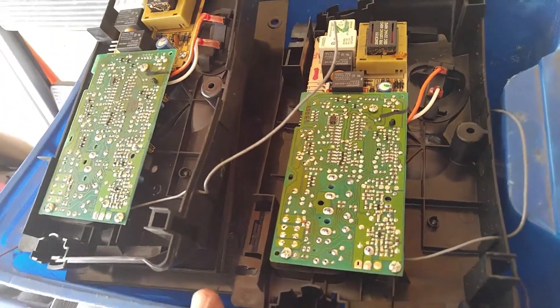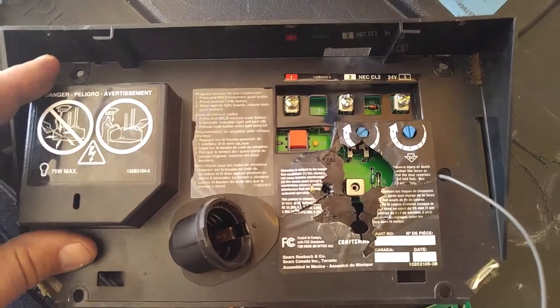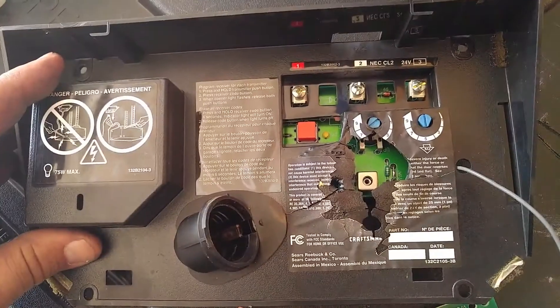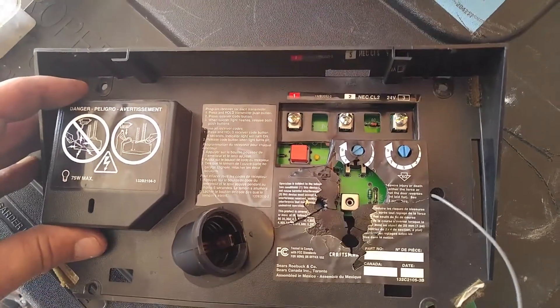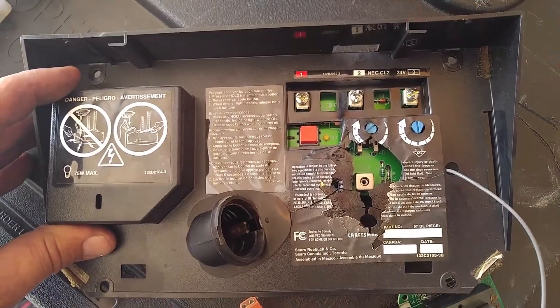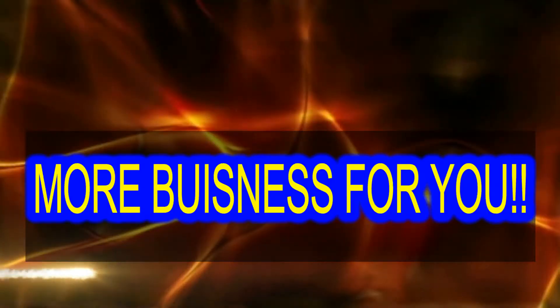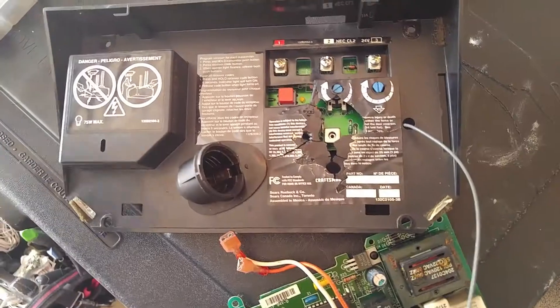Another tip: I save boards from openers I take out when there's nothing wrong with them. I hook them up, get them going for a few days while they go buy a new machine. Little gestures like this make people super happy, they spread the word, and that just takes off like wildfire.